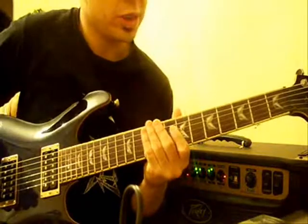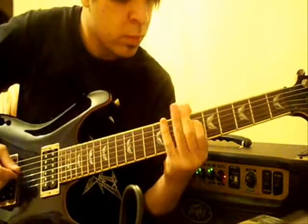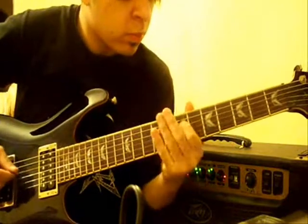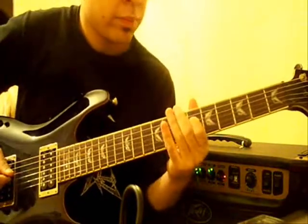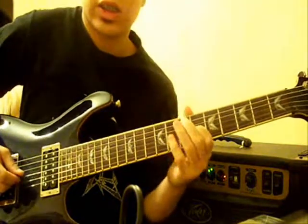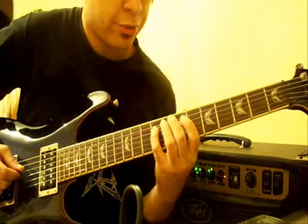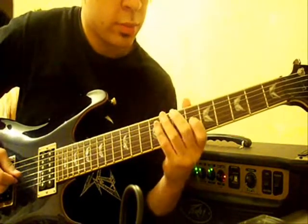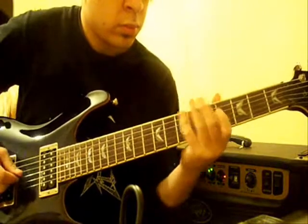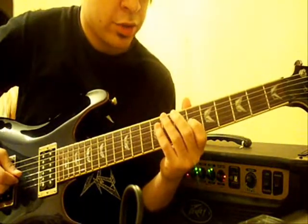We're almost at the end. The next riff goes like this. That starts off on the 3rd string, 6th fret. Then you move over to the 4th string, 9th fret. To the 7th fret. To the 6th fret. To the 4th fret. Then that 3rd time, you end on the 6th fret.